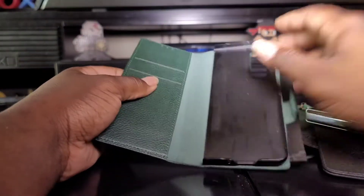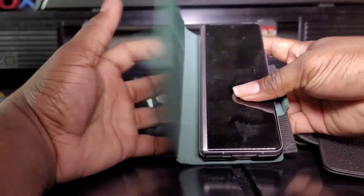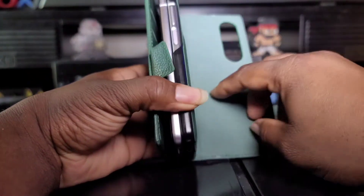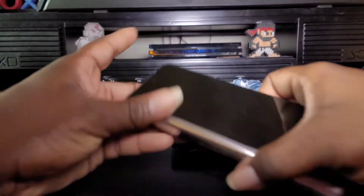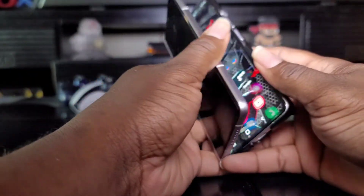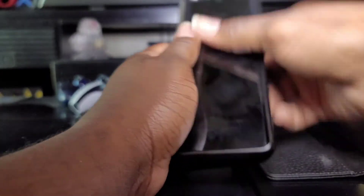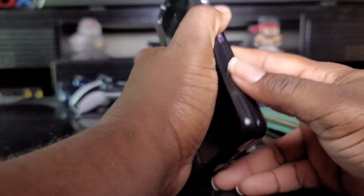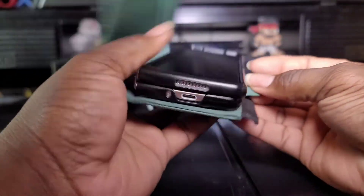Last but not least, I got a green case right here. Again it's a wallet case with two card slots. Put the phone in like this — boom, it's in there. S Pen goes on the side. The thing I like about this case is the whole back just came off — it's a magnet case. So you still get a little protection on your phone. The magnet is strong — that's pretty dope.